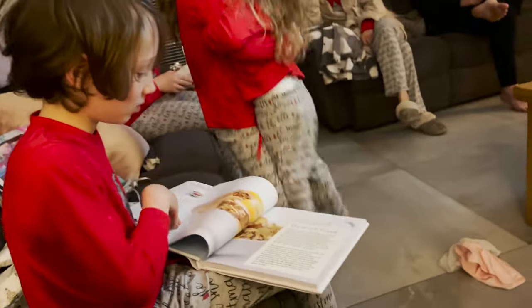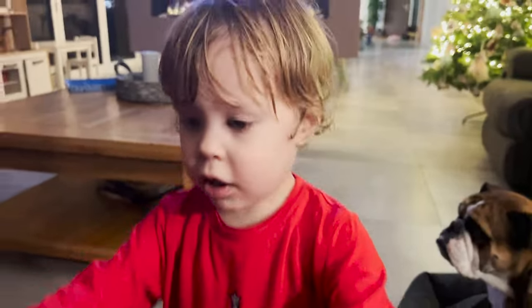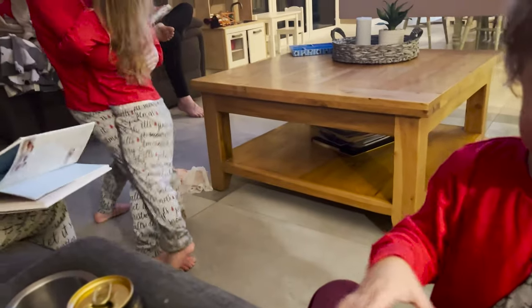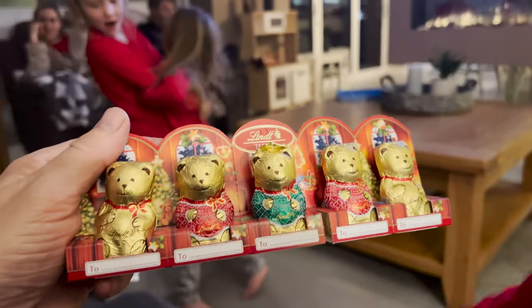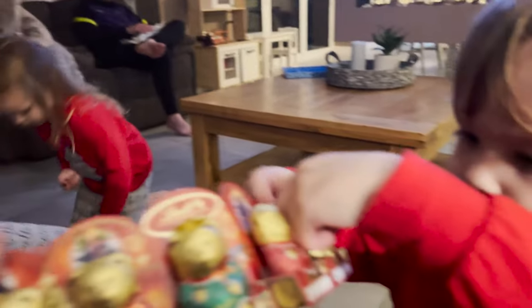Wow, look — children's cookbook! They look beautiful. What have you got, Lennon? 'I want teddy bears, I want teddy bears!' Oh, they're decorations — you can't eat them!